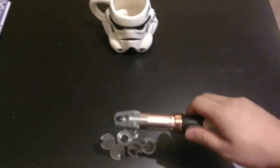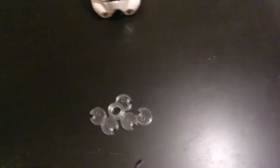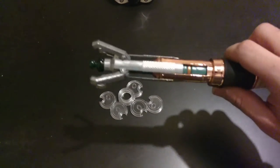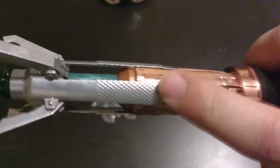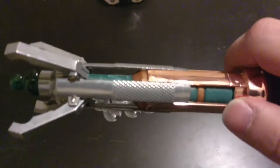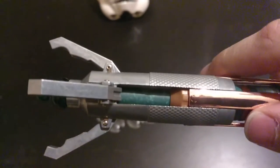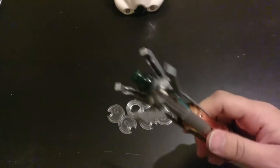The cool thing is, due to popular demand, it actually flicks out like that. They have a really nice copper finish over here, and this is aluminum I'm assuming right here — a nice metal build with a little milky green core running down the middle. And yeah, it doesn't feel like it's gonna fall in either — it's pretty much locked into place.